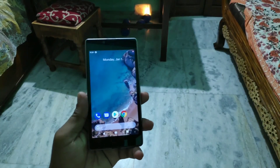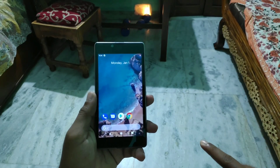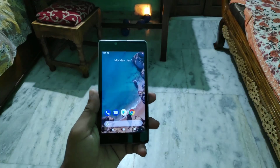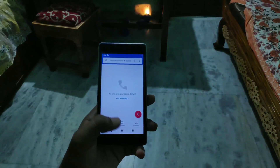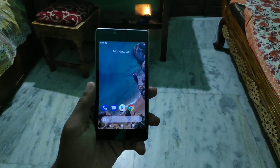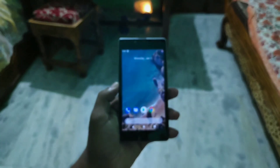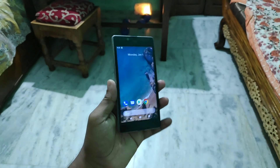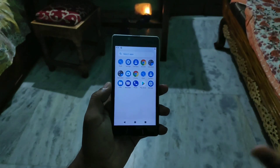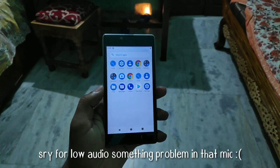Finally the Android Pie ROM has been released for this device, and I hope some of you are still using this device — not as a primary but as a secondary. If you are still using this device, let me know in the comments below and give a thumbs up and subscribe. Without delay, let me show you that the ROM has booted. This is the home screen — you get the Pixel 2 home screen and only about 10 apps.